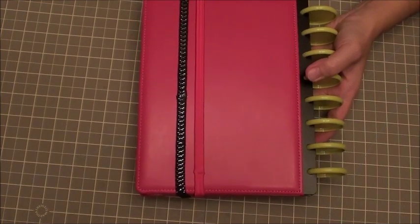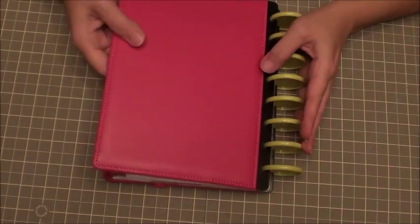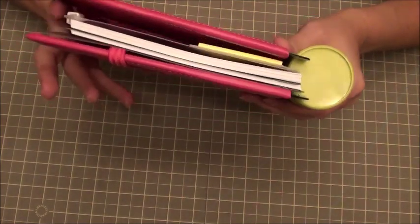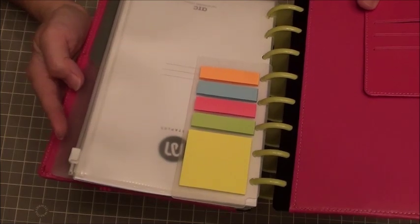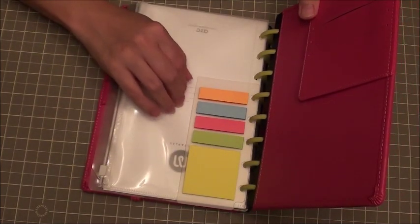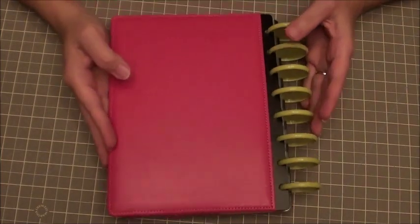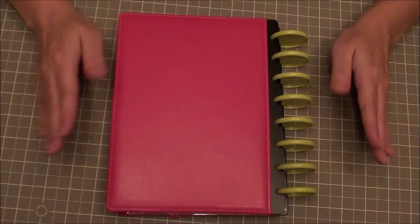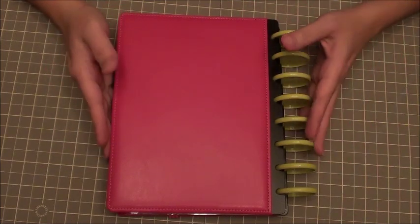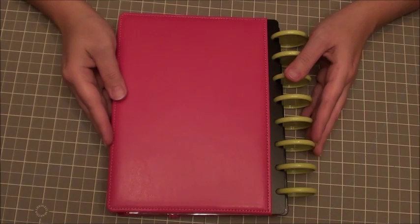I didn't really put them on there that straight, did I? But that's the easy way of just setting up a very basic arc binder. This one can expand up to, I think, 200 pages. Right now I have 60 pages in there along with the post-it notes, two folders, and a zipper pouch. I'll put my marking stickers in here that I would use for Bible reading, print out my Bible reading schedule and put it in here, and I'll give you updates as I go along with this binder. I hope that helped you figure out how to make your arc planner a little bit more customized, and also how you can use these discs with any other planner pages or printables to make your own custom planner. Thanks for watching.